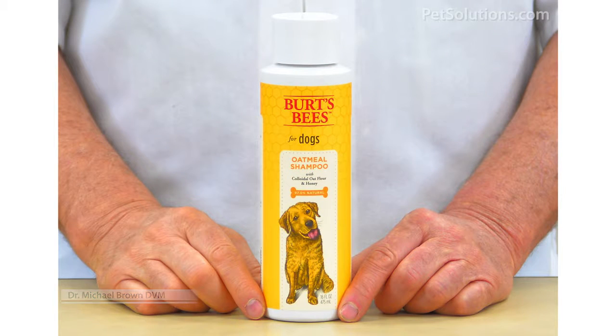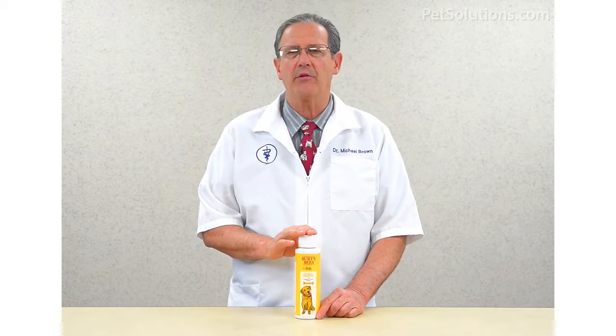Burt's Bees Oatmeal Shampoo for Dogs is a general cleanser made with colloidal oat flour and honey. It's pH balanced with no sulfates or colorants. Simply wet the dog from the back of the ears to the tail, lather and rinse.